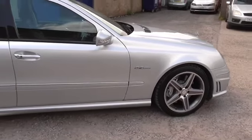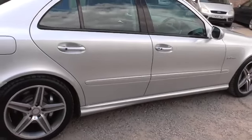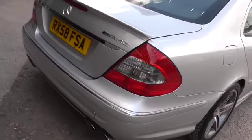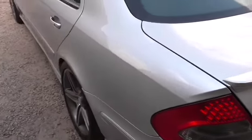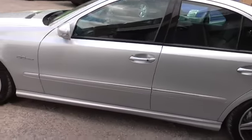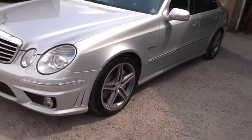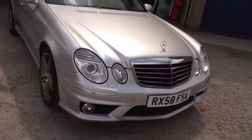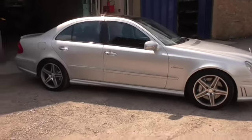I will walk around the car one more time, but I cannot see anything that you would want to do to it. The sun has come out now just to ruin the video — thanks for watching.